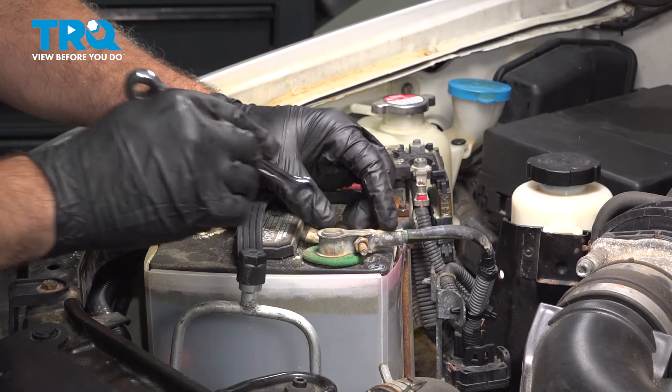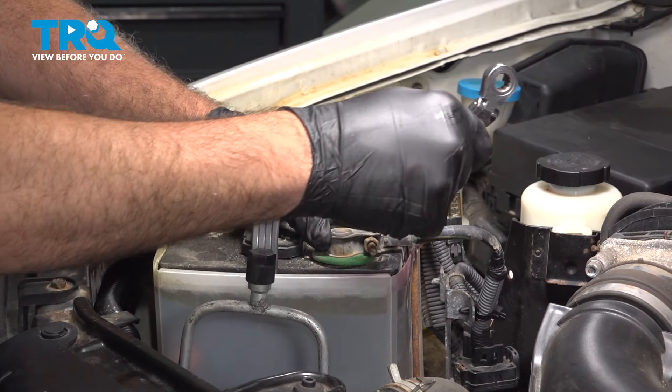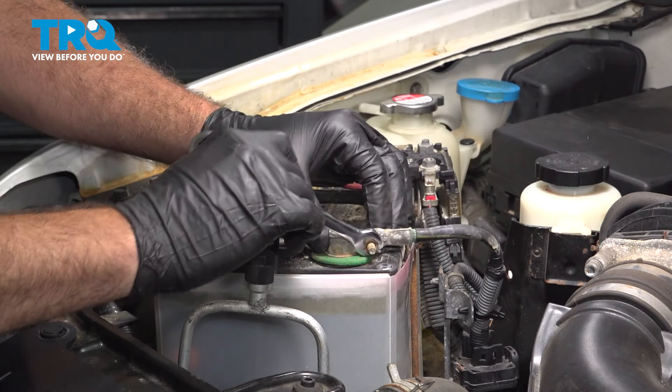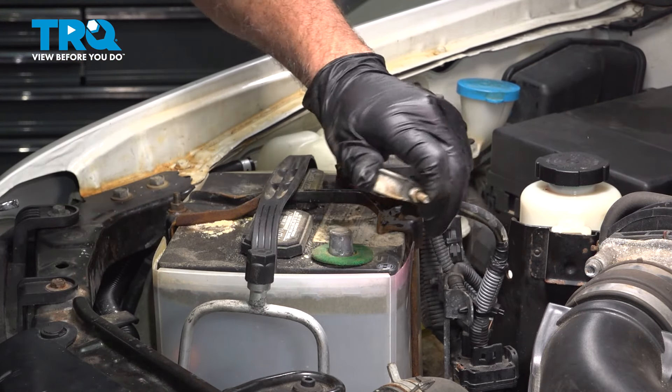With the hood open, we're going to use a 10-millimeter wrench. You're going to loosen this nut and disconnect the ground terminal off of our battery. Go ahead and wiggle that off and just tuck that aside.